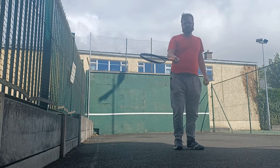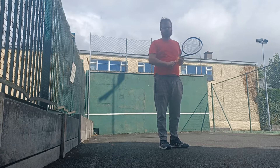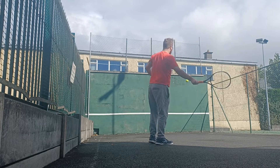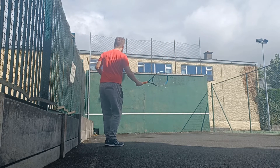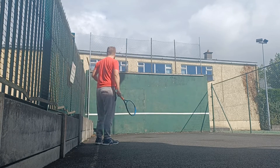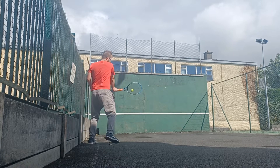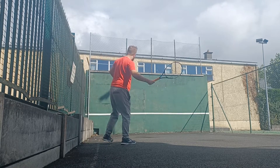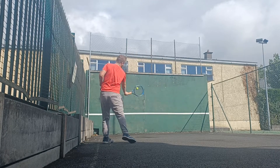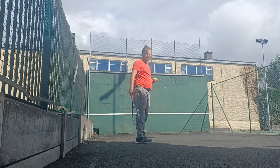With this grip it's very easy to use the anti-clockwise motion on a flat shot at slow speed. Increase the speed.